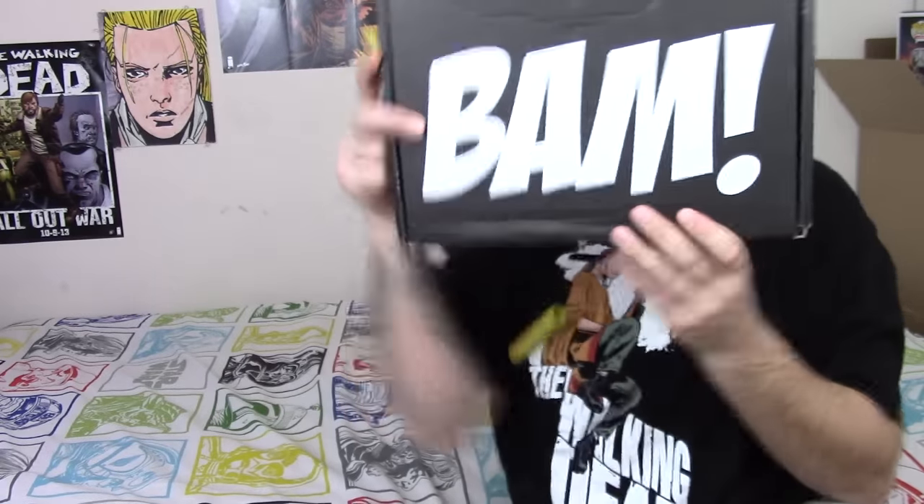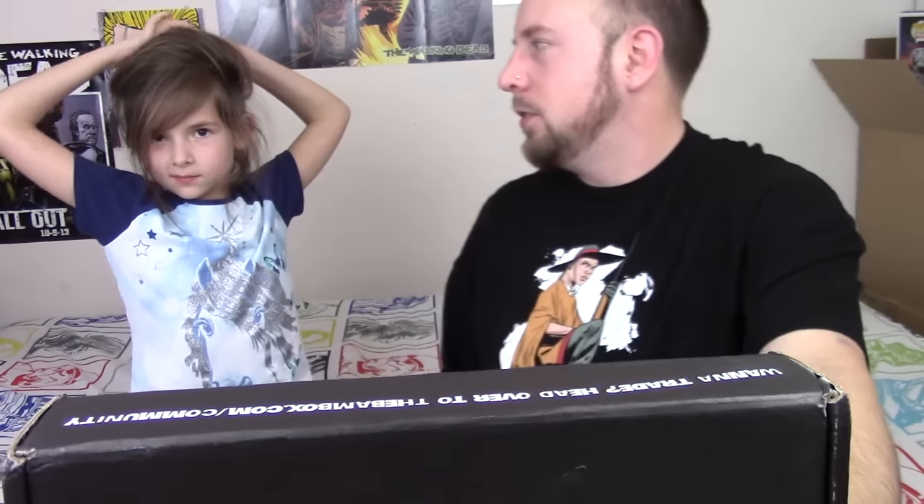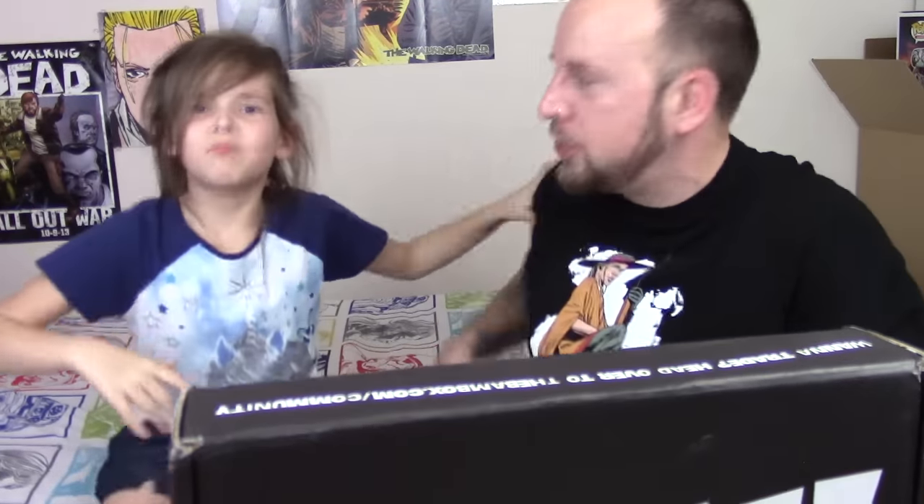Welcome to Megapath Presents, I'm Ronnie Hayes, and today in the review room we got another BAM box. It's a BAM box. BAM!